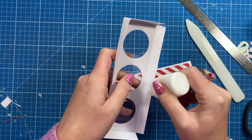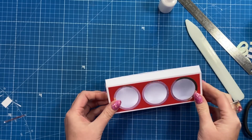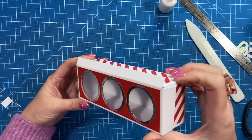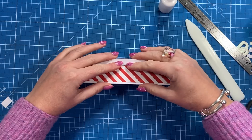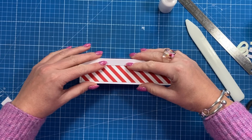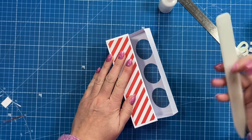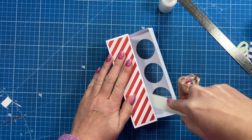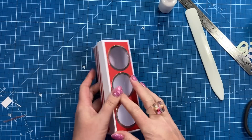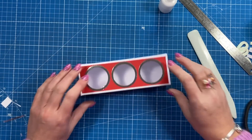Sit the front of the lid down on the base first, then turn it over and push down again — this ensures the lid fits properly. Hold it for a minute to let the glue grab. Then carefully open it up and use a ruler to get inside and push everything down firmly.